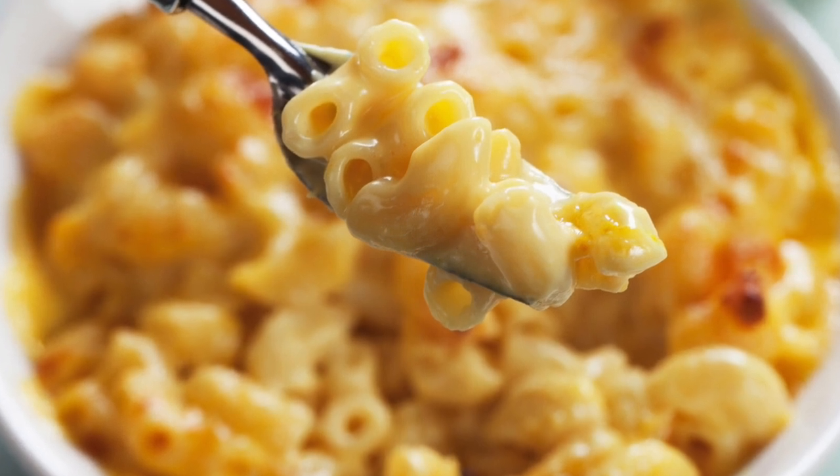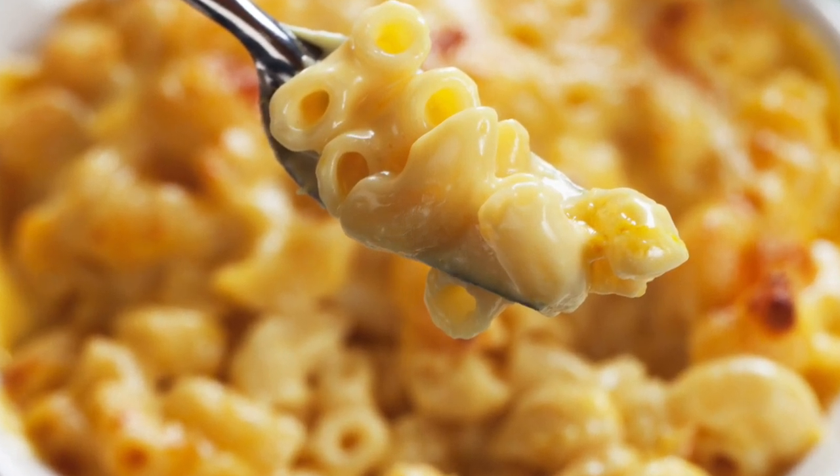How to make a creamy mac and cheese recipe made from scratch. One of my store cupboard recipes that will please your family.